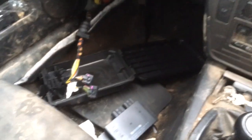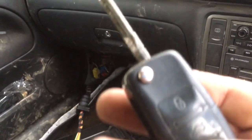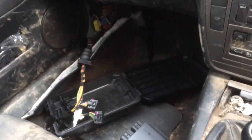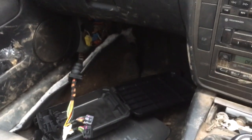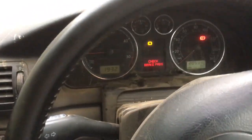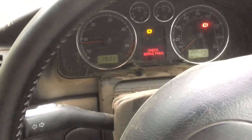Weird, right? So obviously a BCU issue. By the way, this thing seems to work perfectly fine without a body control module - the buttons seem to work perfectly fine. Doesn't throw any warning lights apart from the brakes, and we already knew about that anyway.